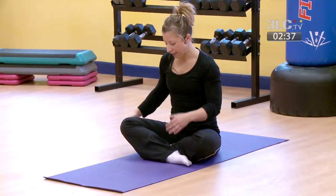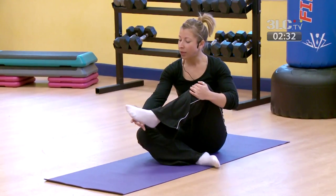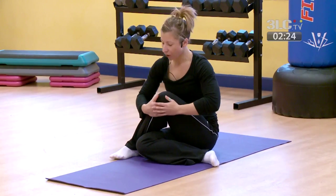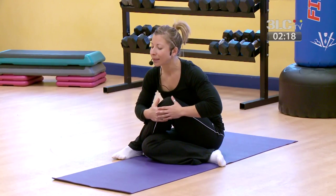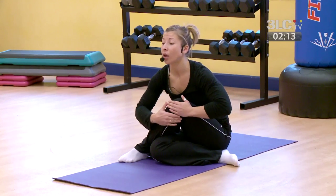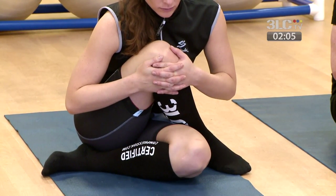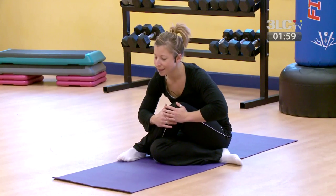We're going to stretch through your IT band. Take your right leg, lift it up, and take it over the left knee. Take a hold of the knee, taking a breath in, and as you exhale just slightly begin to forward bend. Depending on how tight you are in this area determines how far forward you'll need to go. Then just come back to centre.